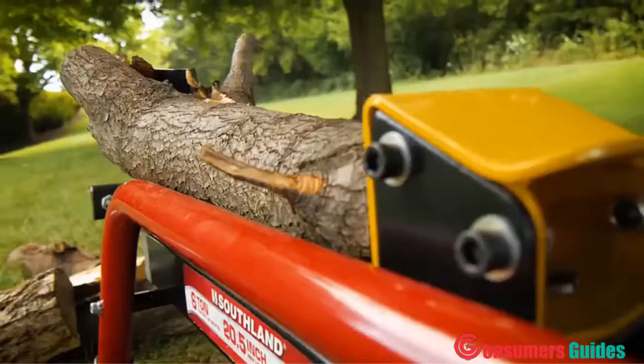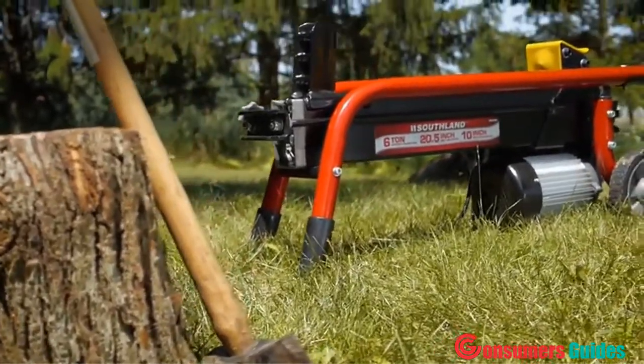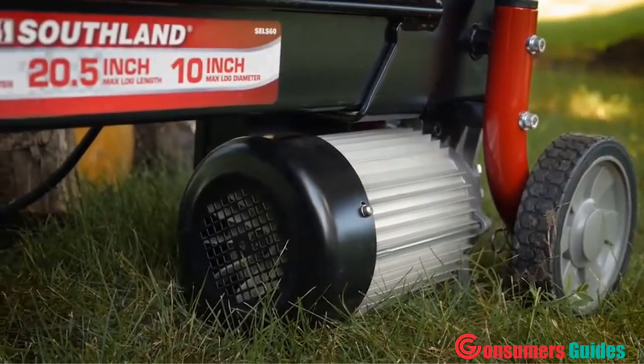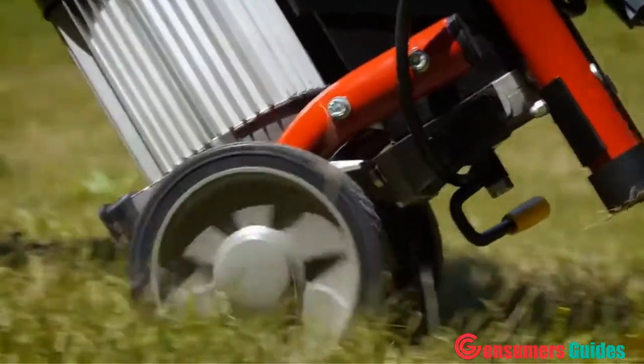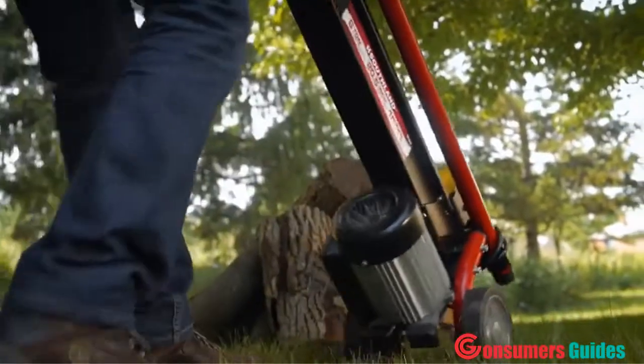When an axe just isn't cutting it, save time and effort with the Southland 6-ton electric log splitter. The 1.75 horsepower induction motor delivers superior performance, while 7-inch solid rubber wheels and soft grip handles provide easy transportation to the worksite.